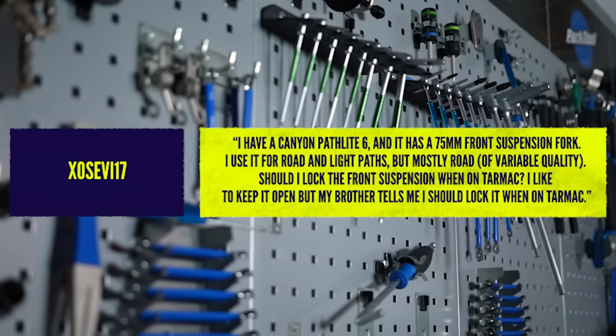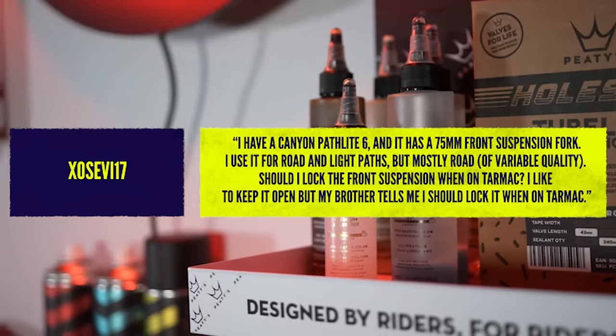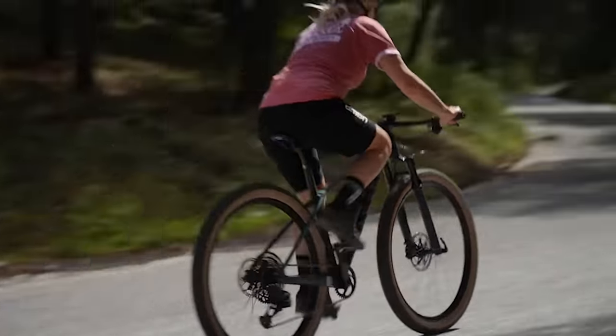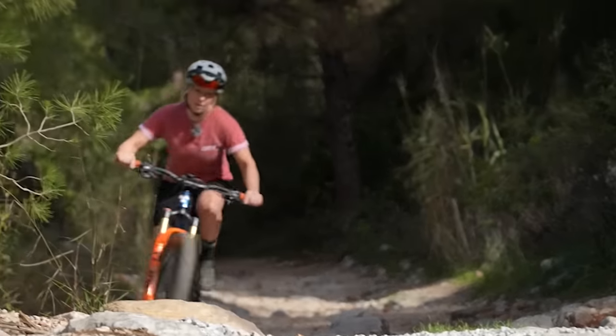Final question also from Exo717: I have a Canyon Path Light 6 with 75mm of front suspension, used mostly on road and light paths — should I lock the front suspension out on tarmac? My brother says yes but I like to keep it open. Do whatever you want! If your brother likes a lockout, let him use it. I did a video last year on whether lockouts make a difference — on my XC bike on a climb and on a sprint, and on my enduro bike on a climb. The lockout did make me faster on climbs and saved a little energy, but on sprinting it made absolutely no difference whatsoever.